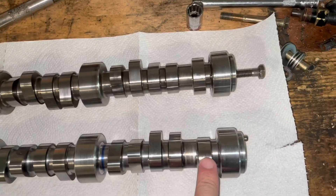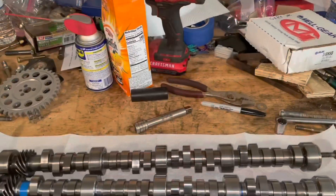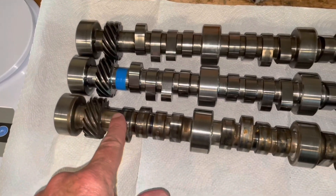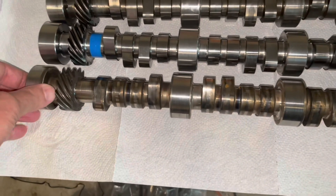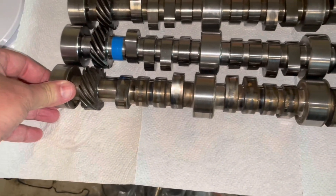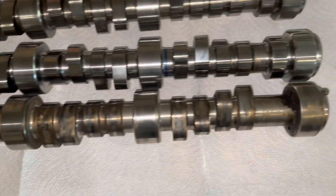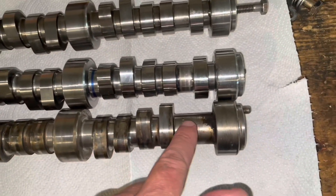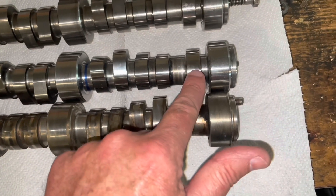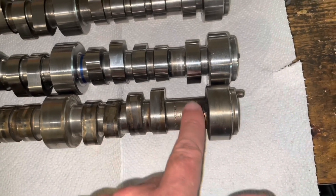This is what's called a fuel pump lobe — a modern truck version of this cam would not have that. This is actually called the L31 cam — it's a 1996 to 1999 Chevrolet 5.7 truck cam. It's not in bad shape, but it's for a truck, not a marine application. Since this was a fuel-injected truck, it does not have the lobe to drive a mechanical fuel pump. So if you have a mechanical fuel pump on your boat, you can't use this cam.